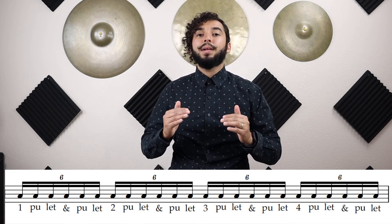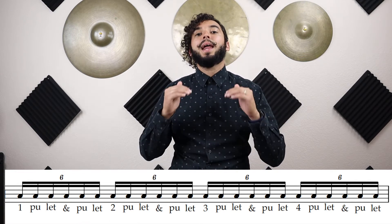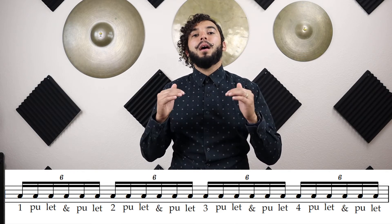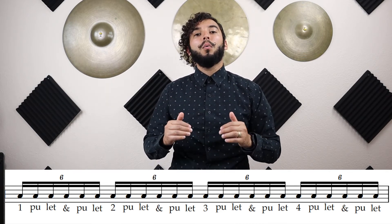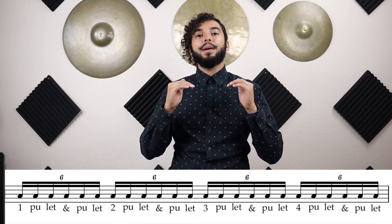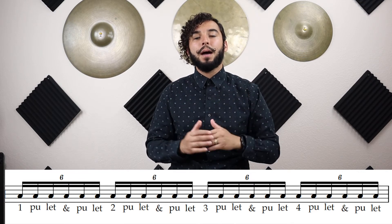One-pull-it-and-pull-it, two-pull-it-and-pull-it, three-pull-it-and-pull-it, four-pull-it-and-pull-it. Stop. Again — ready? Go. And one-pull-it-and-pull-it, two-pull-it-and-pull-it, three-pull-it-and-pull-it, four-pull-it-and-pull-it. Stop.